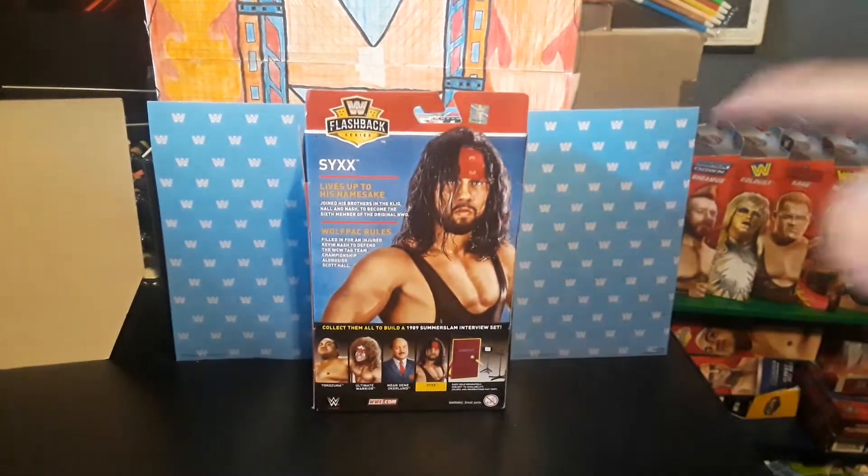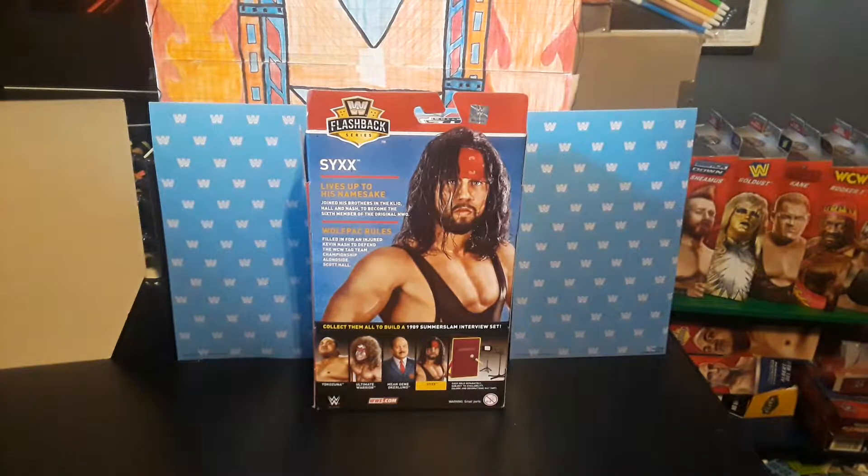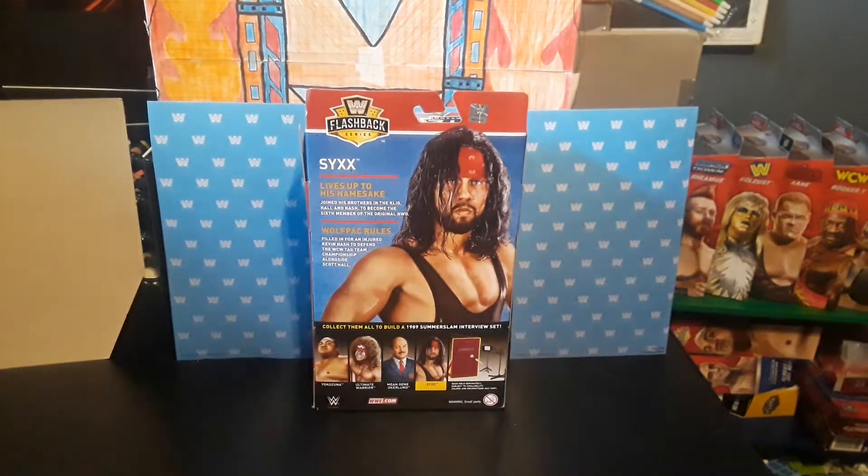Right here are the other people in the series - it's Ultimate Warrior, Mean Gene Oakland, and Yokozuna. I did a review of all of those, and this is the last one we have.